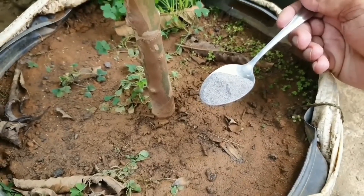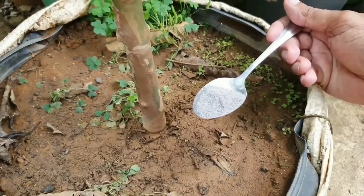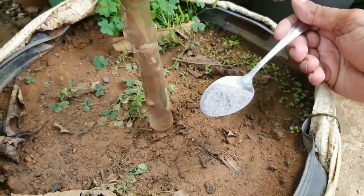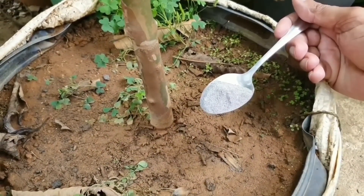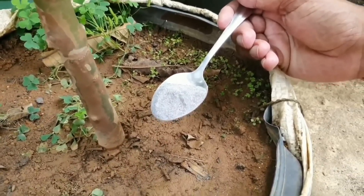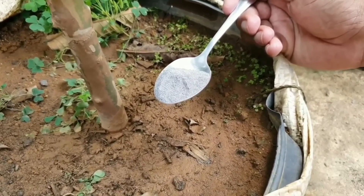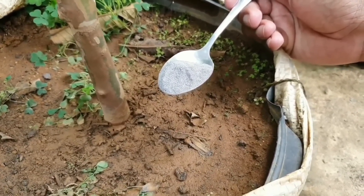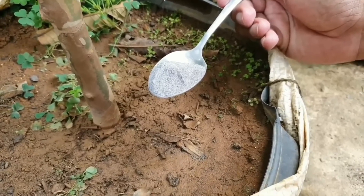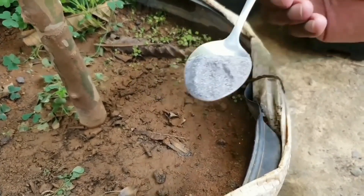Hoje eu vou ensinar para vocês o que é que essa goiabeira recebe para ela ficar tão bonita assim. Hoje nós vamos fazer este adubo aqui, eu quero que vocês me acompanhem passo a passo com lápis e um papel na mão, escreve direitinho para você estar adubando não só a sua goiabeira, mas as demais frutíferas também — e vocês vão ver que show de resultado.